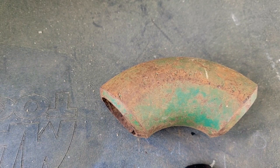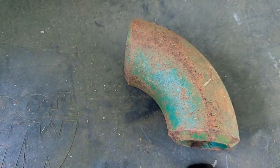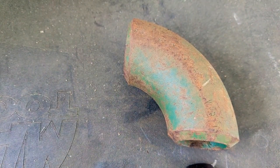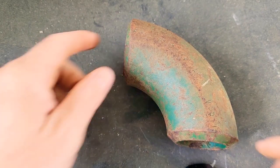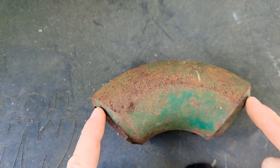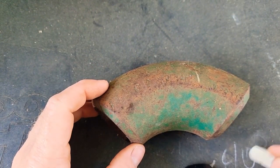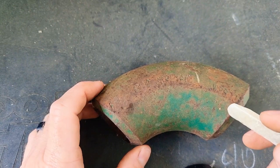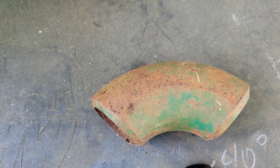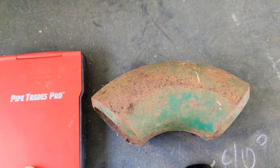Hey, what's going on guys? Been meaning to make this video for a while since I did that how-to-do-measurements-on-a-fitting video that was super horrible back a couple months ago. I'm gonna show you guys how to get whatever degree out of this 90 — if you need a 40, that's what we'll cut. We'll cut a 40 out of it, turning this 90 into a 40. What you're gonna need is a calculator of some sort.